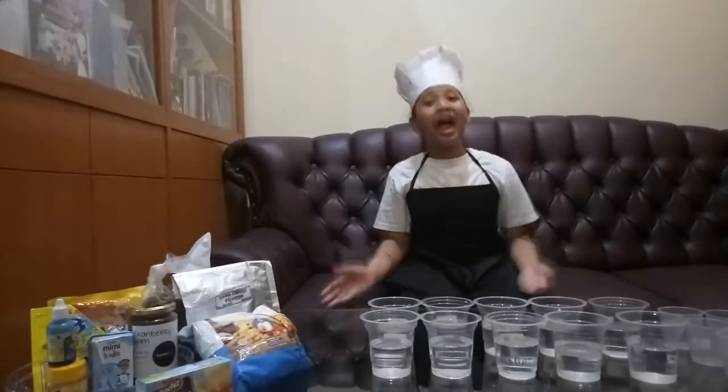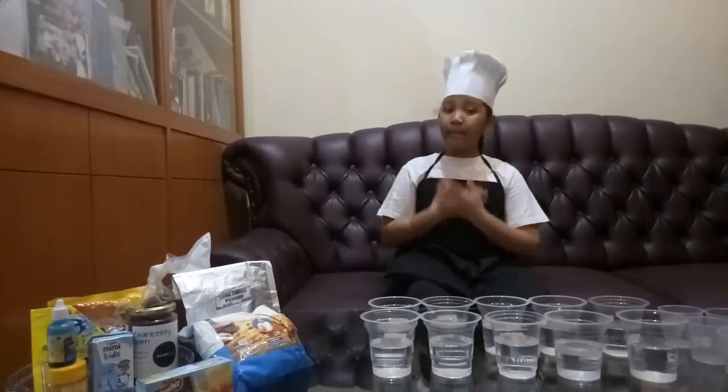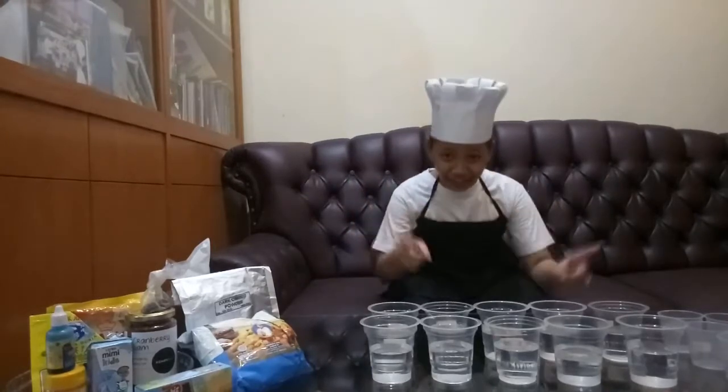Hello everybody! My name is Aga. I am a primary school student of Sekolah Cahaya Jumarlang in Yos Sudarso, Jakarta. I like cooking and baking. My favorite thing to bake is churros. I learned how to bake churros from my auntie. But today, I am not going to do some baking, but I am going to do a science experiment and combine it with some baking fun.